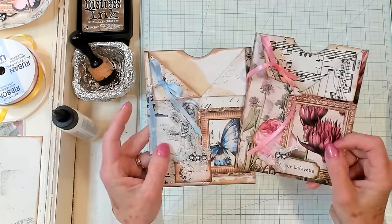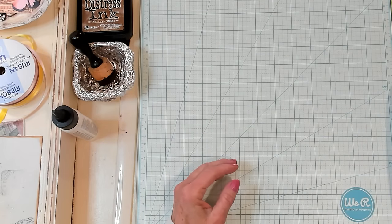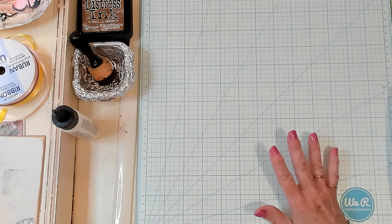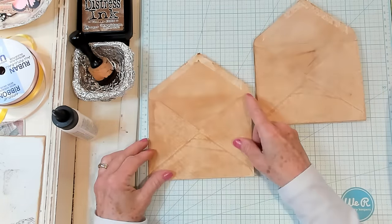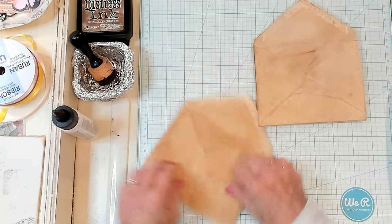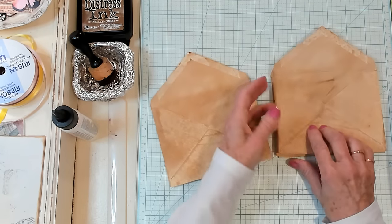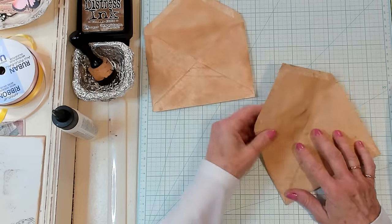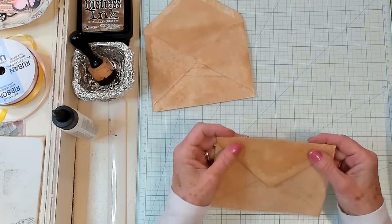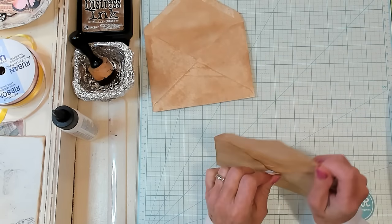Let's get right to it and let's make a couple. So first what you'll need is some envelopes. I have chosen to use these — they are about five and a half by four and a half — and I'm just going to grab two of them. Now I have coffee dyed mine. You don't have to coffee dye.